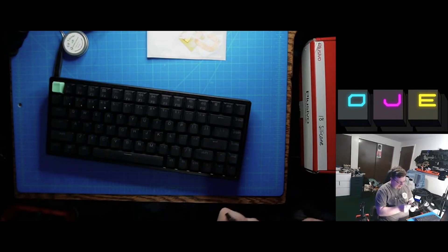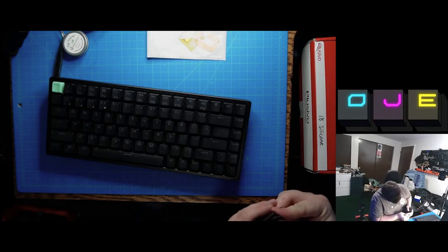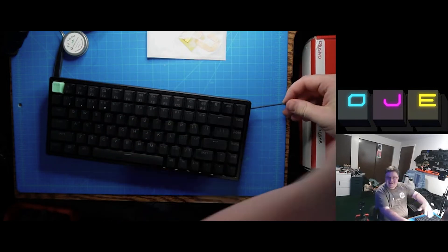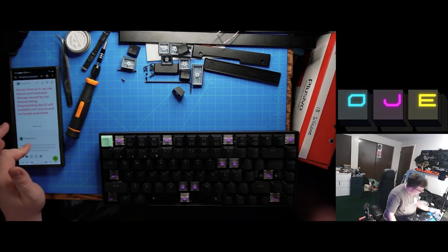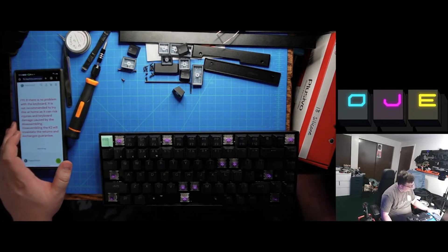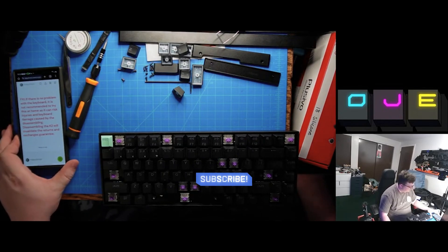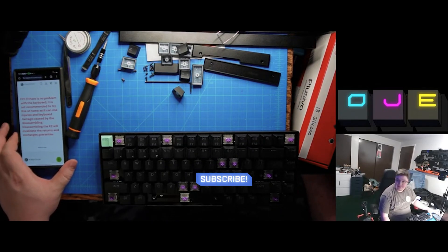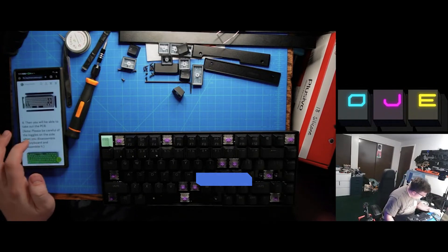Watch this — I'm going to get exactly the right Allen key. First try. Let's go! That's how it's done! If there's no problem with the keyboard, it's not recommended to try this at home as it can risk injuries and keyboard damage caused by disassembling. Assembling the K2 will invalidate the returns and exchanges guarantee. Well, I guess if Keychron happens to be watching, they're going to catch me.